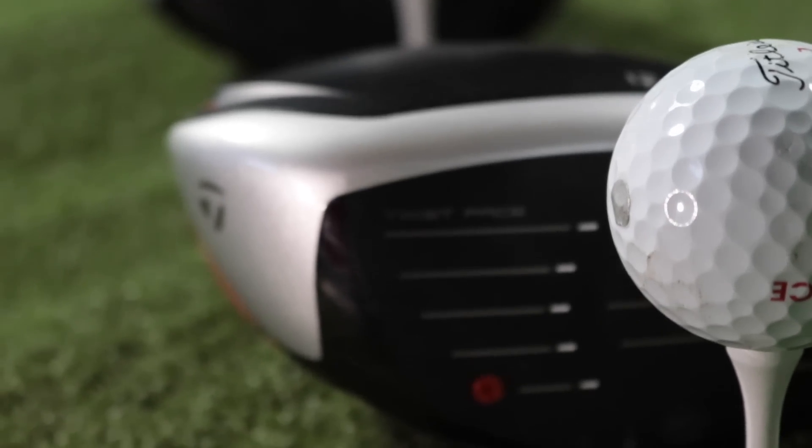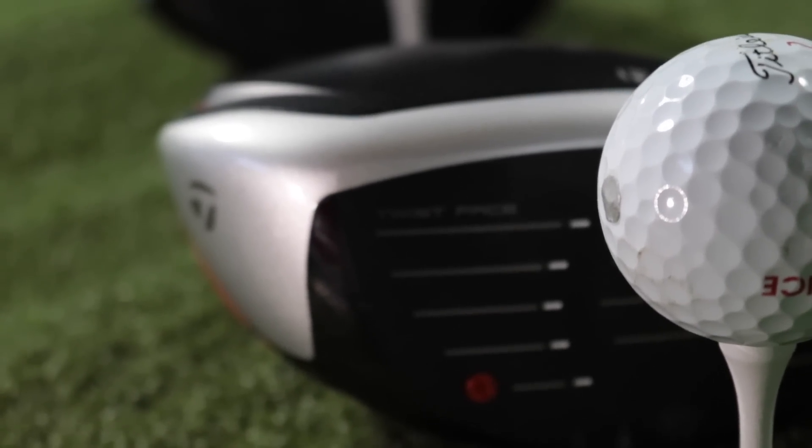There's been a lot of commotion made recently about the release of this bad boy, the TaylorMade M6. Alongside the TaylorMade M5, TaylorMade are claiming this is the longest driver ever, and before they put the resin in the face — where the little orange dots are — it was illegal.